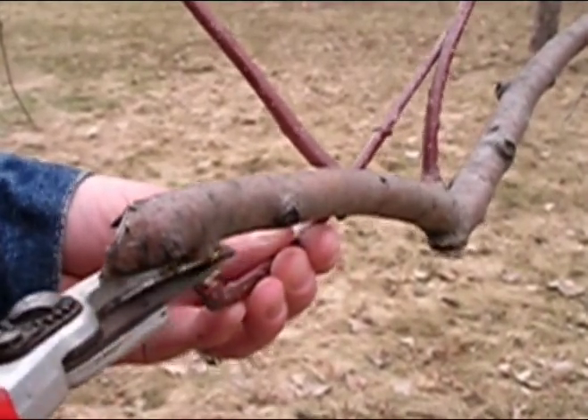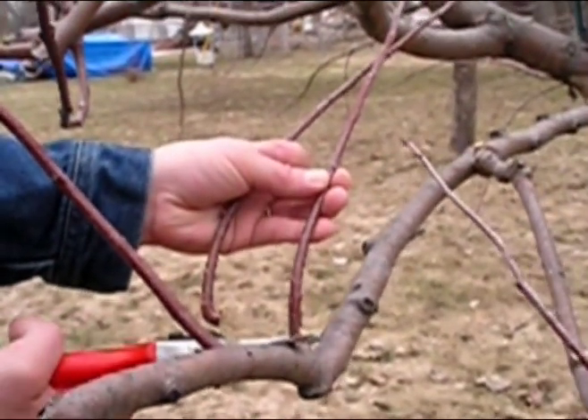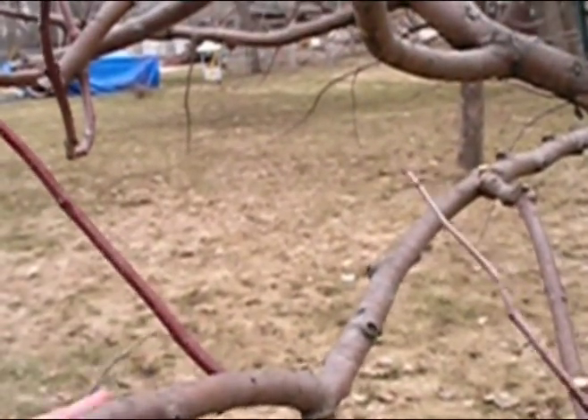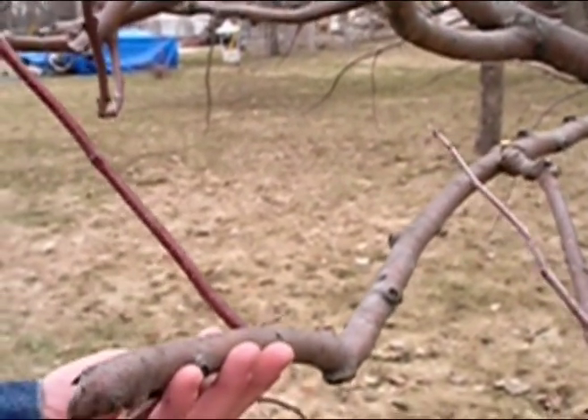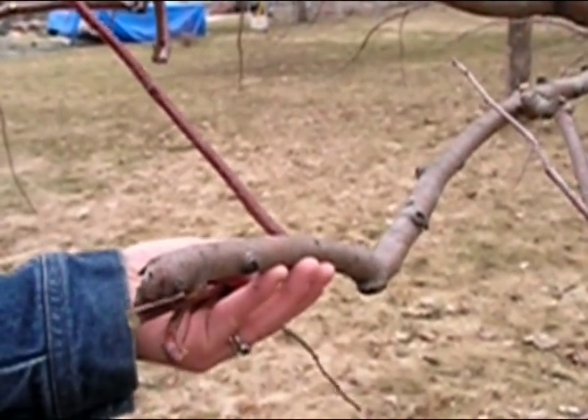There's quite a bit that's wrong here. There's this branch right here that needs to go — growing back towards the center of the tree — and that will be leaving quite a large stub. Something like this needs to be removed with a handsaw or a lopper.